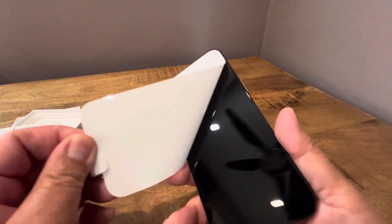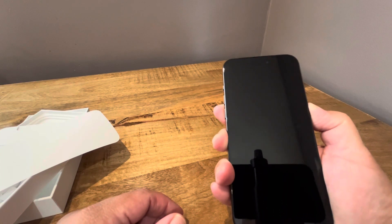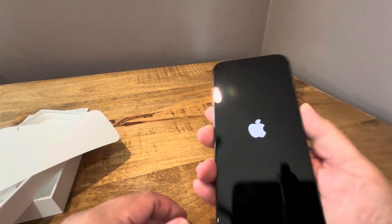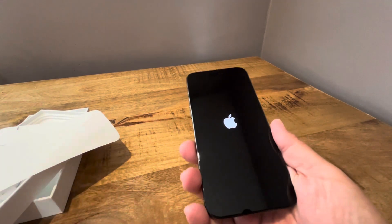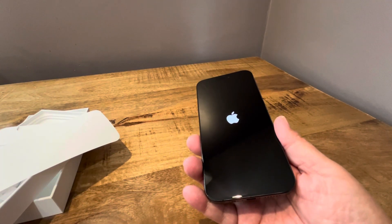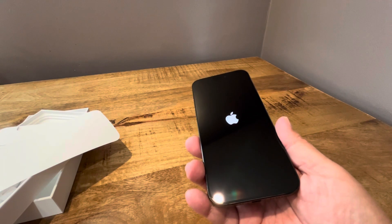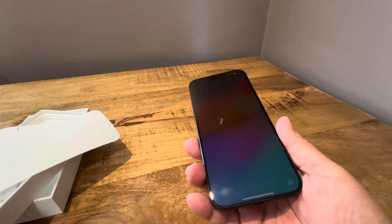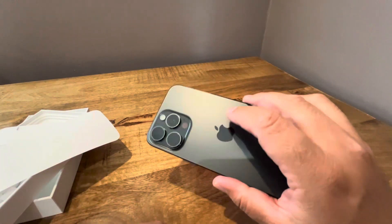So just FYI on that. Let's turn this on here — we got the Apple logo coming up. You can really tell the difference. The weight is nice, I'm not going to lie. If weight is one of the factors you're thinking about when considering upgrading, this feels really good in the hand, no doubt.